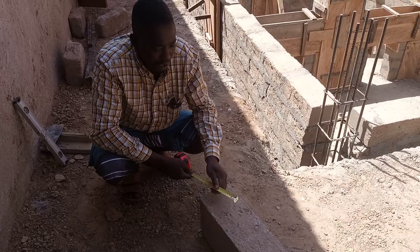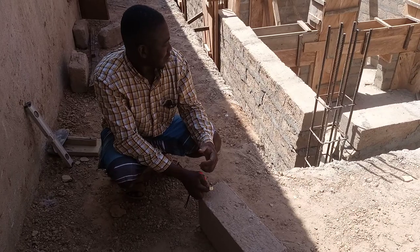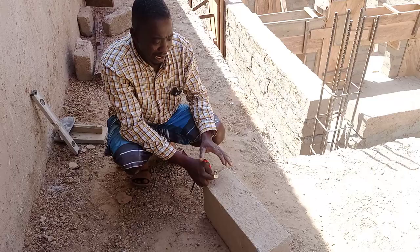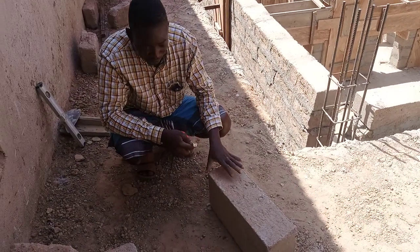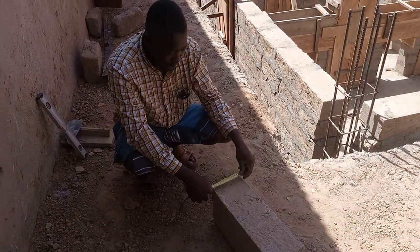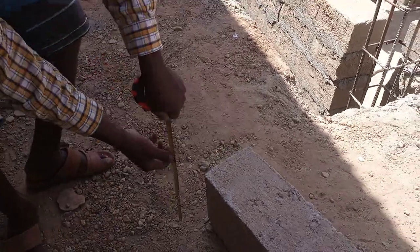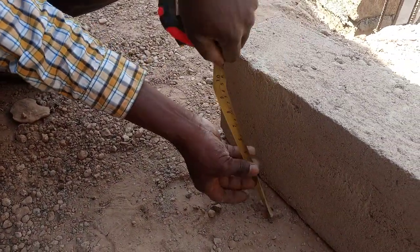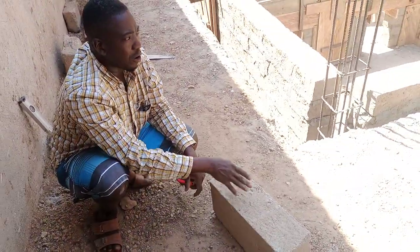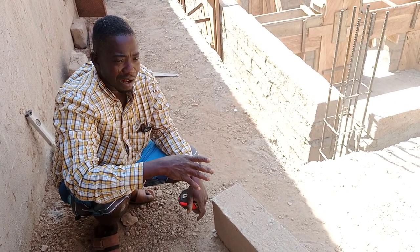A few questions have popped up in the comment section from yesterday's video. Someone asked whether these bricks will be able to withstand the water that is going to be stored in this tank. I want to share more information about these bricks. This particular brick that I'm showing you right now is a 6-inch brick — 6 inches by 9 inches by 18 inches. This particular brick is not used for building houses; it is actually used for building septic tanks and underground water storage tanks.